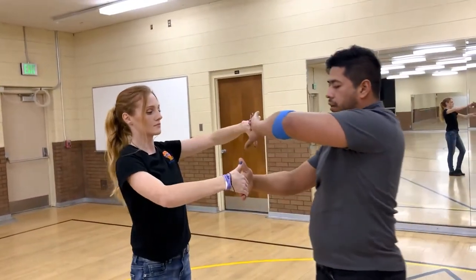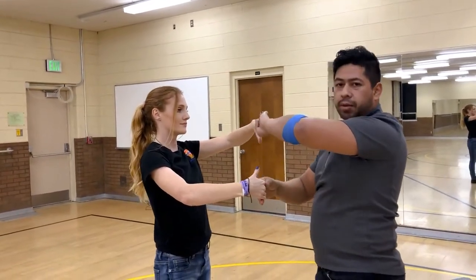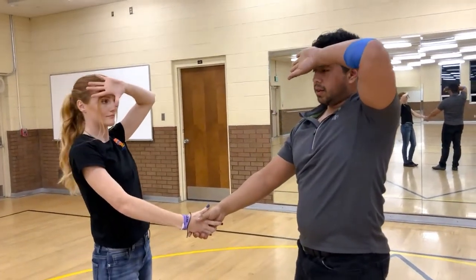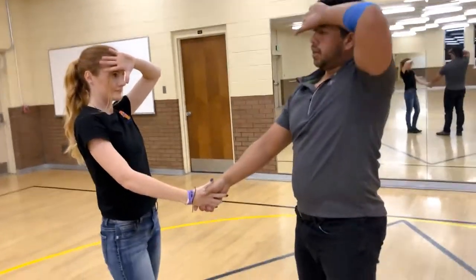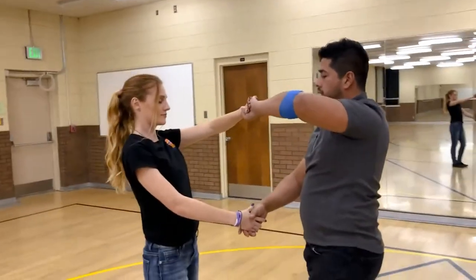Slide your hands to the middle — all four thumbs should be pointing towards the middle at this point. Gentlemen, if you get confused on how to do this part, just put your left hand on your forehead and then bring it forward. Ladies, you can do the same thing; it will make sure that your left hand is on top.